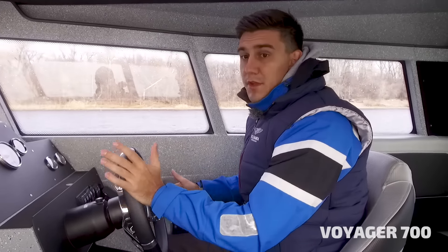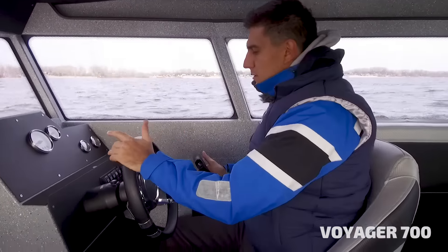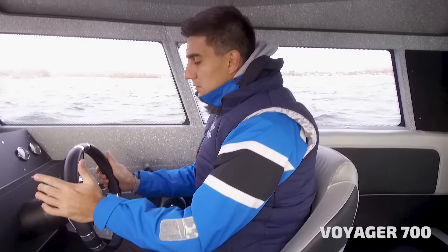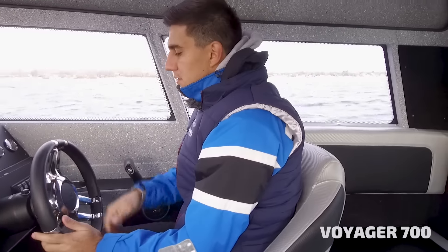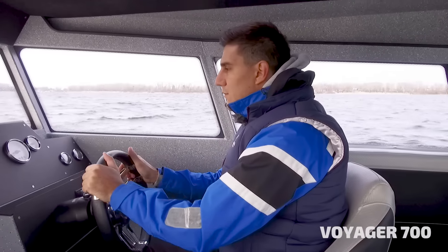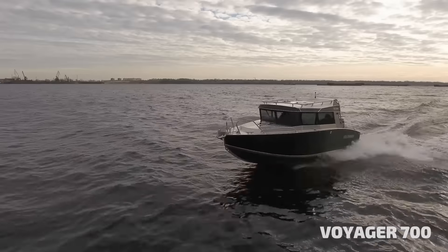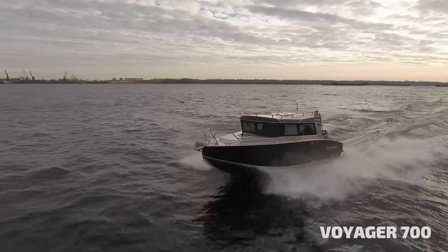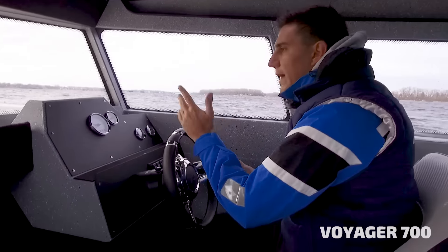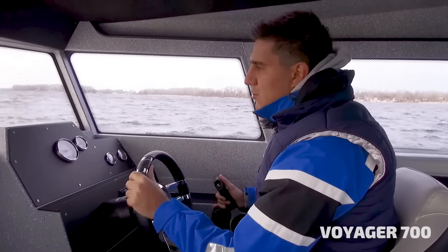We start from the steering position. The first thing you touch is the steering wheel — a leather steering wheel made by Isotta, quite nice to handle. Also, all the hydraulics in this boat use the UltraFlex system, which is quite durable and very good quality. For all the equipment we install, we try to find the best possible ratio of price and quality.